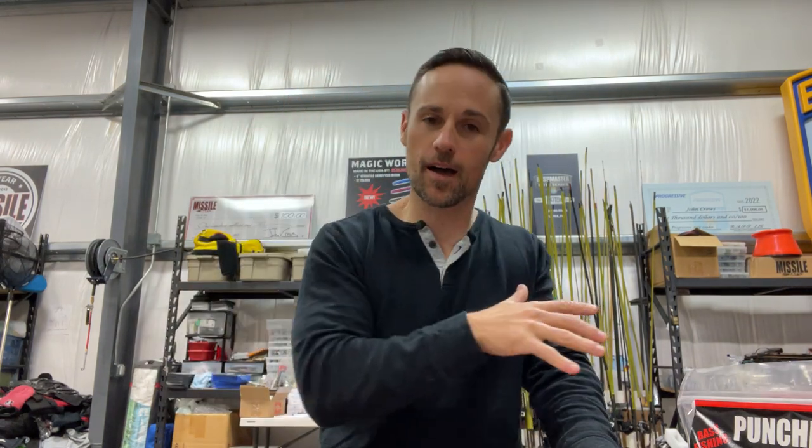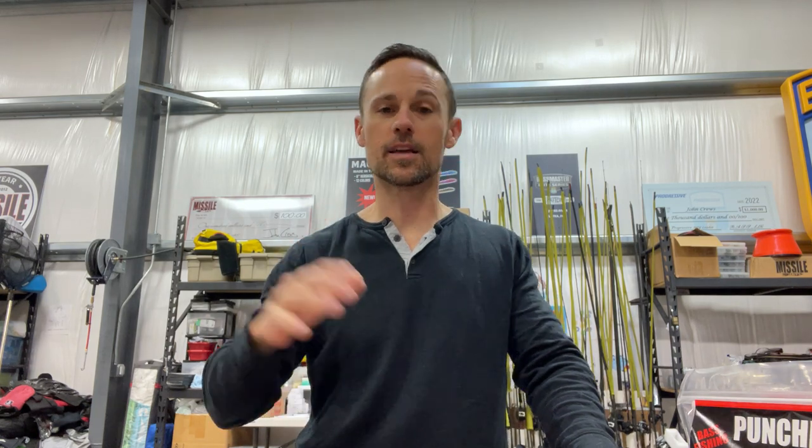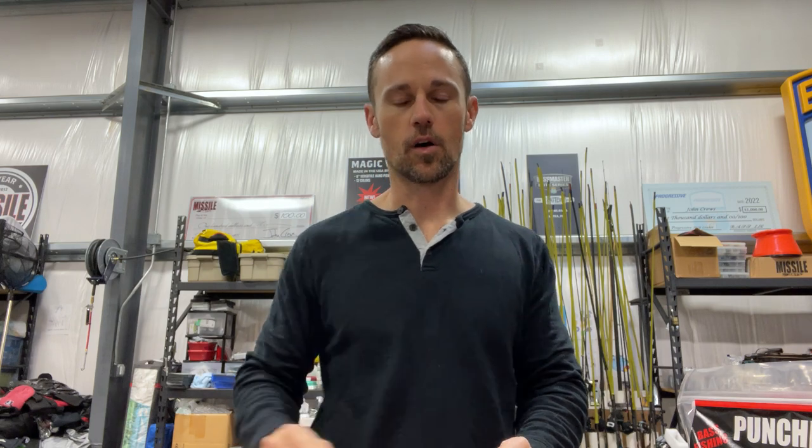All right, happy holidays! You still don't have something for that angler on your Christmas list? It's the holiday season — you've got to get something for that angler on your list. I'm going to give you the top five Christmas presents, holiday gifts, however you want to call it, for that angler on your list.